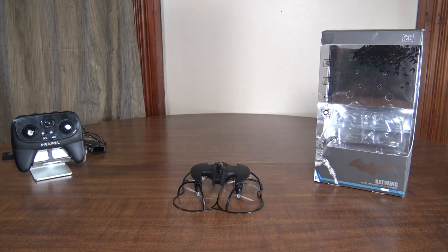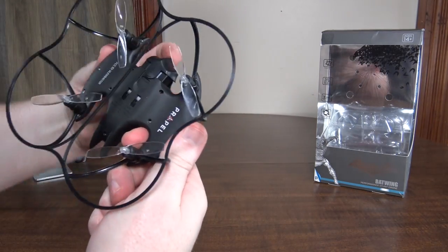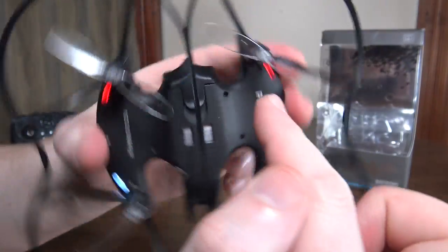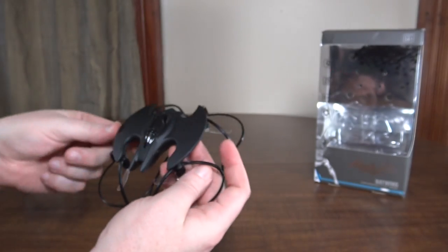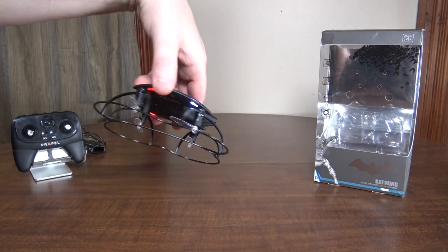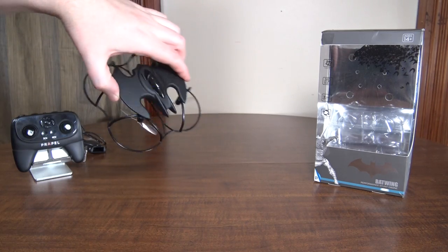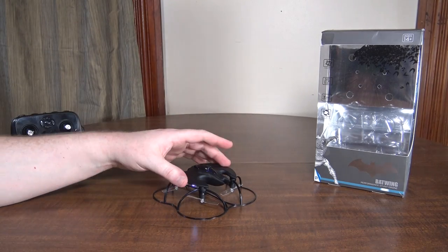It does have LEDs: white in the front, red in the back, and blue in the canopy. If you're looking at it from the top you don't really see them that well — they're not overly visible from some angles, but from the side you can see them pretty decently. They kind of come and go; not overly helpful but better than nothing.